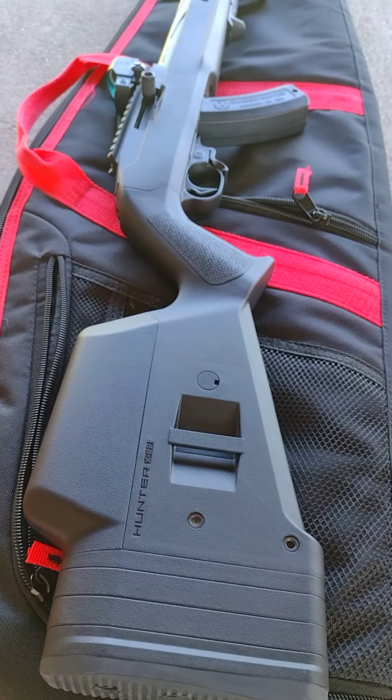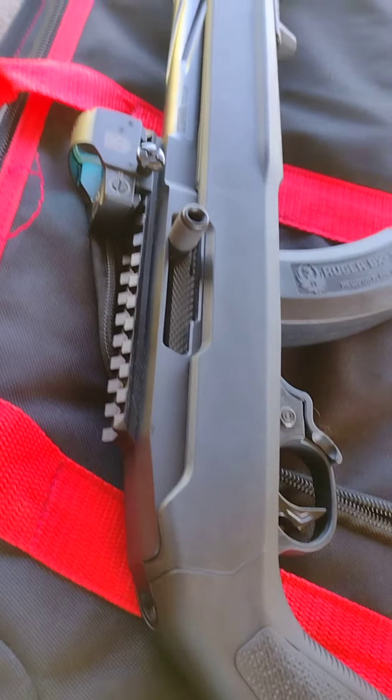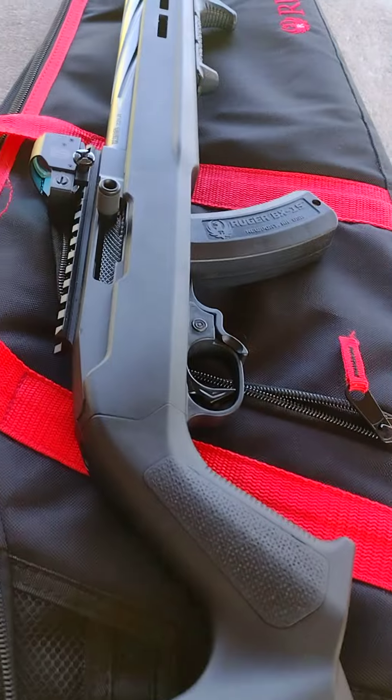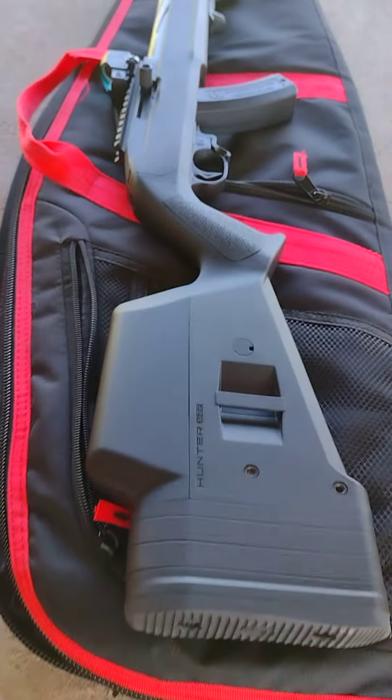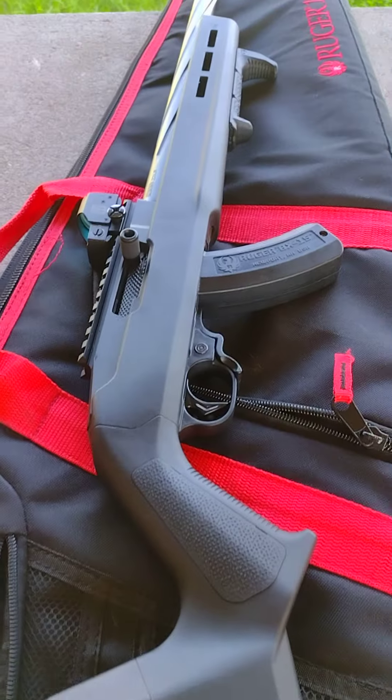Over here is a KID Super Grade. It's kind of heavy with the scope on it and everything with that heavy barrel, so I threw just a red dot on there. It gets out and about more, being not so heavy. I'd like to get one of the lighter barrels to switch out with it.